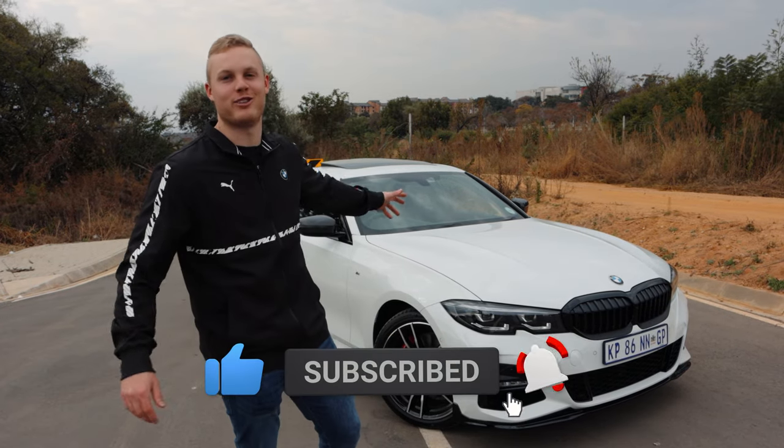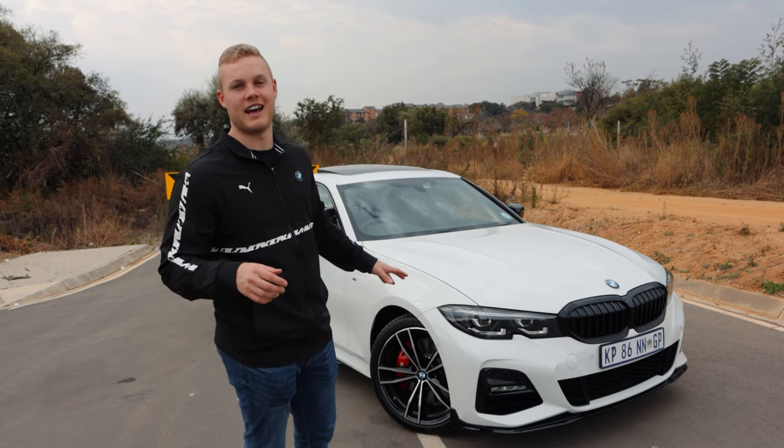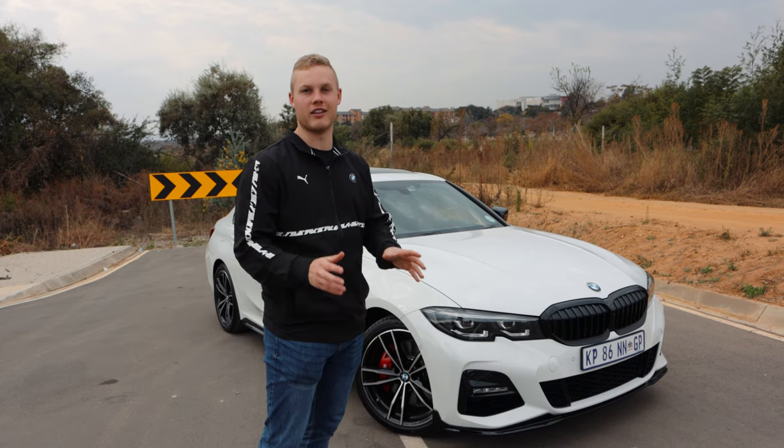Today we have the 320i Mzanzi edition. Pretty much what's different between this one and the normal 320 is you get a whole bunch of different kit around the car.